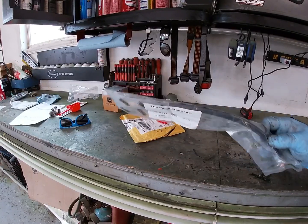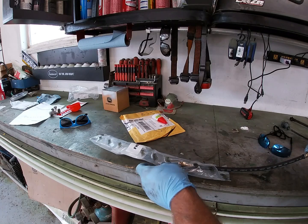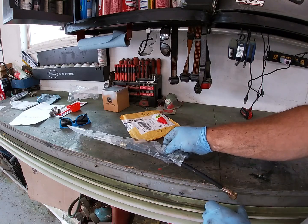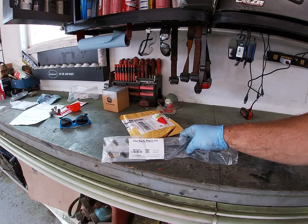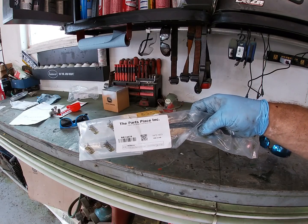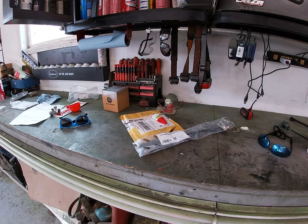We got our rear brake hose in here and it is the wrong one — not even close to what we need. It was packaged wrong, shipped wrong, something went wrong. You can even see it's for a 72 to 73 Camaro. So I contacted the seller and they were going to get it corrected and send us another one, but it won't be here for a couple more days. We'll wait for that to come in and be back with another update.